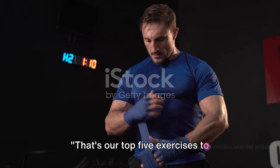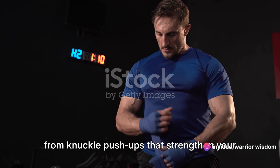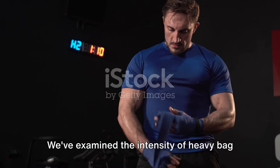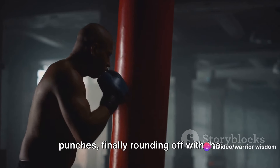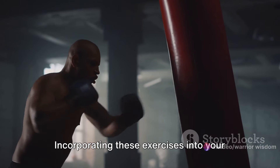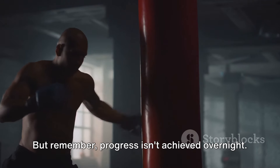That's our top five exercises to increase your punching power. We've explored a variety of techniques — from knuckle push-ups that strengthen your wrists and forearms, to medicine ball slams that work your core and upper body. We've examined the intensity of heavy bag drills and the dynamic resistance band punches, finally rounding off with the explosive plyometric push-ups. Incorporating these exercises into your training routine will undoubtedly enhance your punching power. But remember, progress isn't achieved overnight.